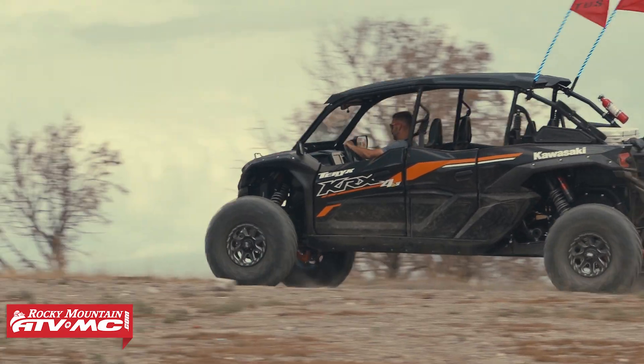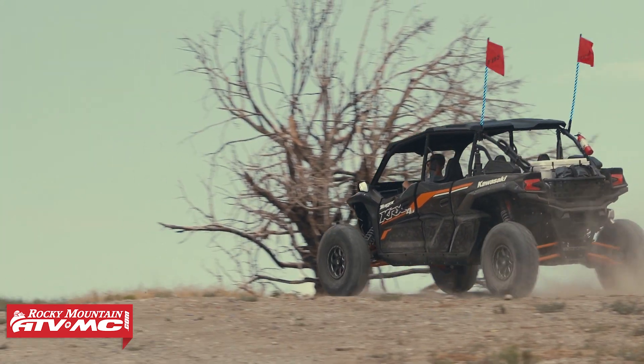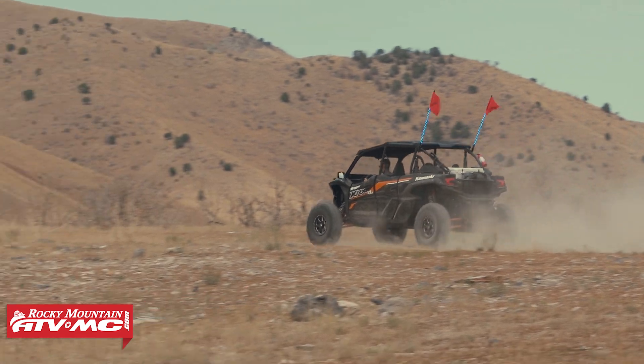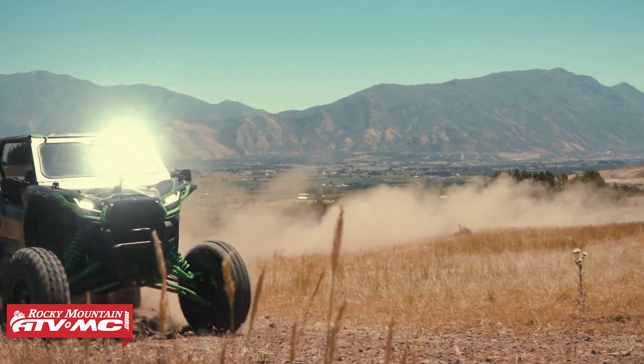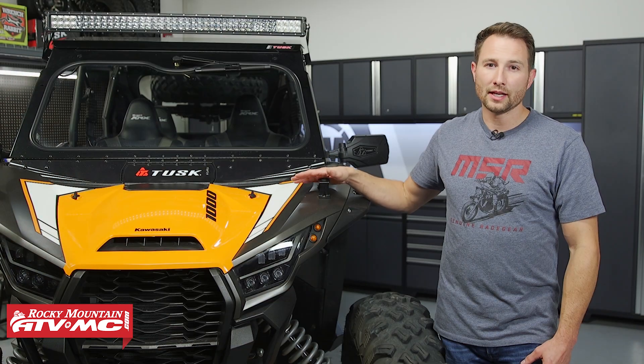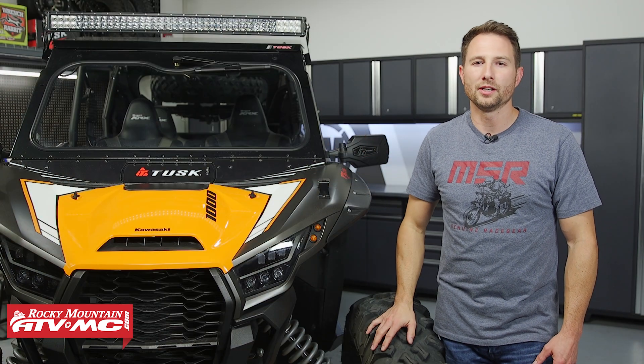There are two different types of screens that come on these KRXs. If you have a special edition or an ES model, it's going to be a different screen than a base model or some of the older models. We're going to show you how to do it on the special editions first and then show you that other style of screen.